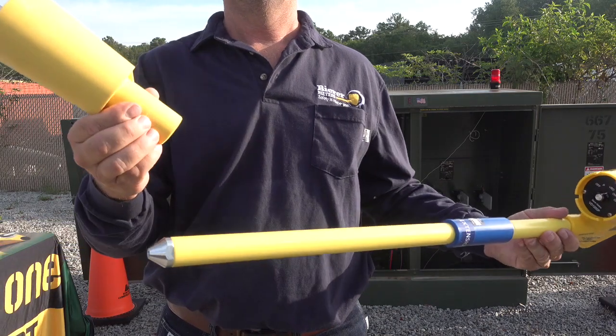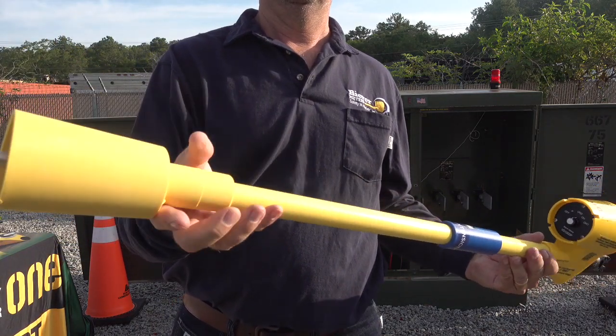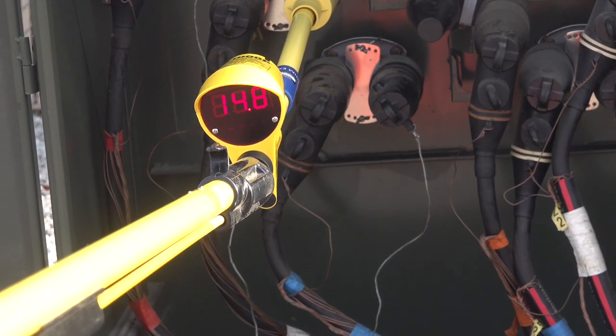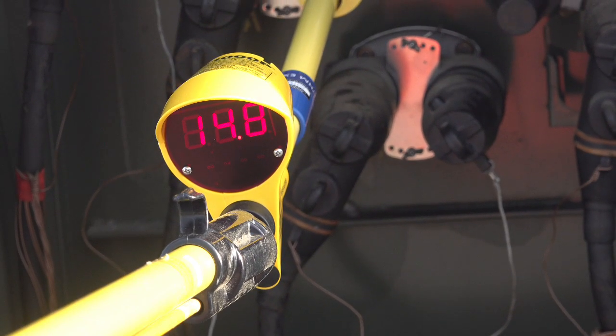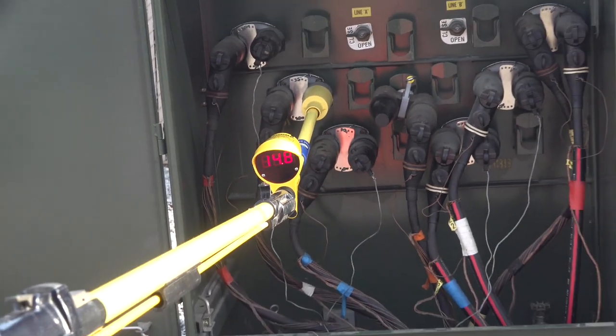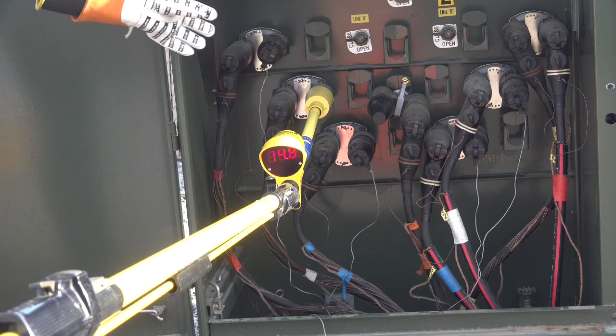Include the bushing adapter to the end of the zero-ohm extension. Notice now in our energized verification, the kV reading is much closer to the operating system voltage of 13.8 and we are operating in a much more safe manner. The increased distance to the three-phase cabinet permits this much more accurate reading.